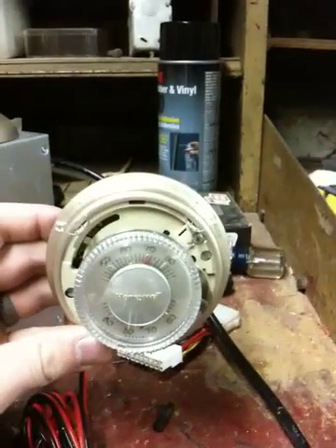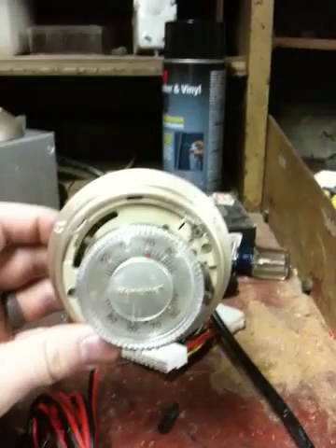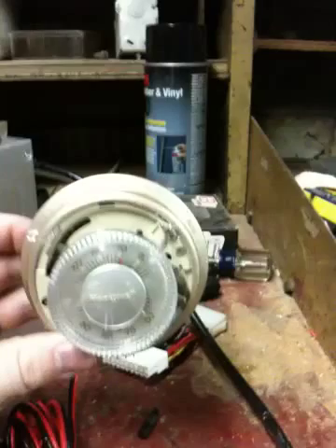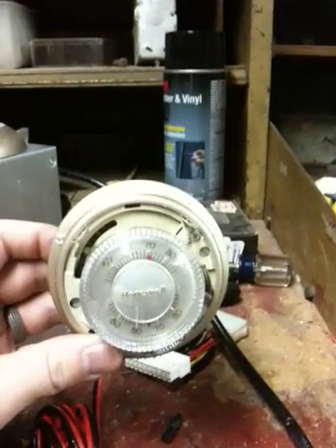Here's my homemade home entertainment cooling solution that I put together. My cabinet has doors in the front of it, and I don't want to have the doors open all the time. But it gets hot in there, so I need something to exhaust the hot air out the back.